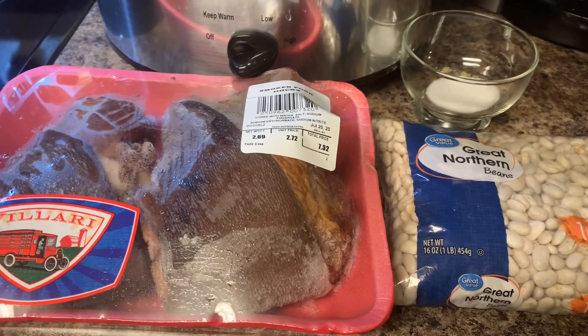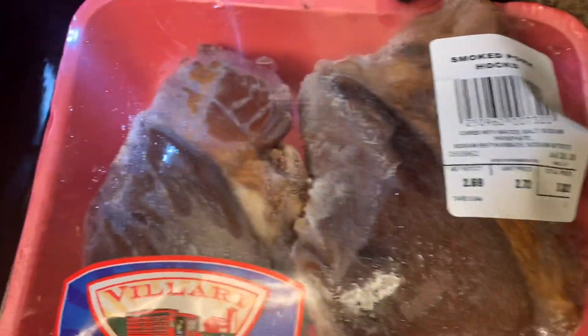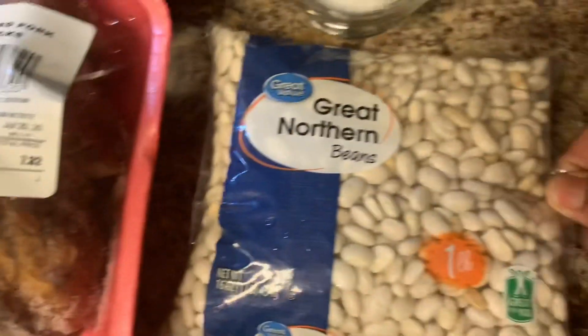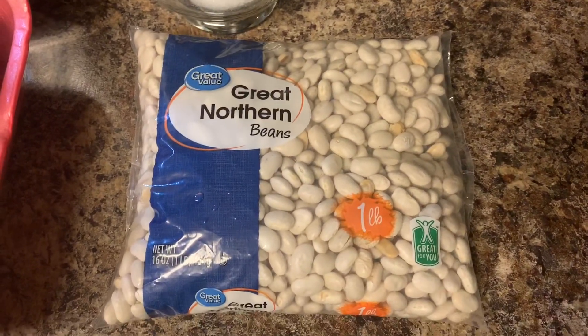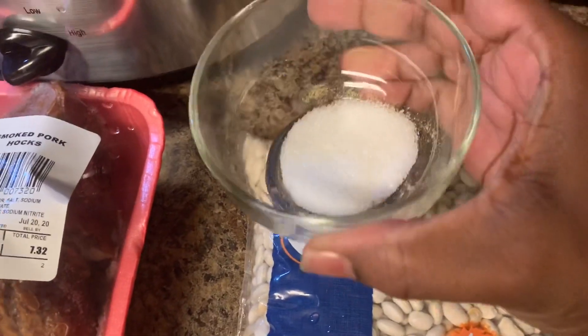I got these big juicy ham hocks from Walmart — look at them, there's only two in the pack and they are really big. They're gonna season these beans pretty good. This is my great northern beans that I got from Walmart, it's a one pound bag.